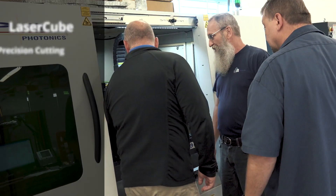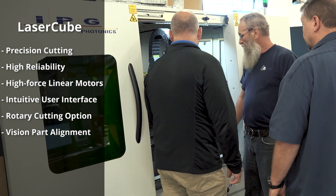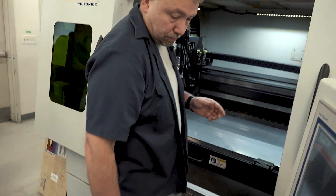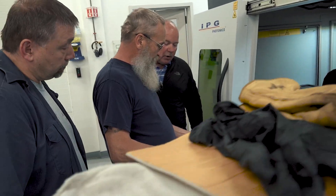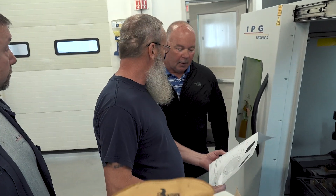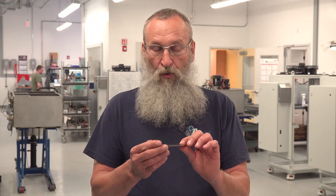We were really excited to first start investigating, and then once we made the decision to bring in a machine like the LaserCube — the latest state-of-the-art technology — essentially the machine tool itself is designed to go in a job shop with a small footprint, and all the support equipment associated with it is right there. It's kind of plug-and-play. We were really impressed with that process and the speed to go from installation to being set up.